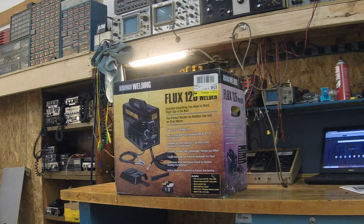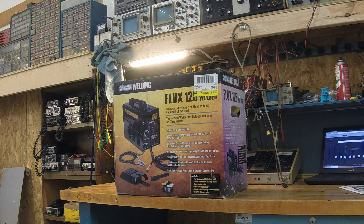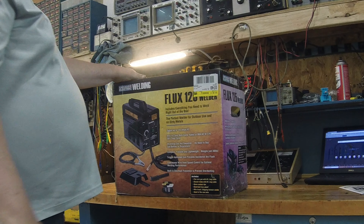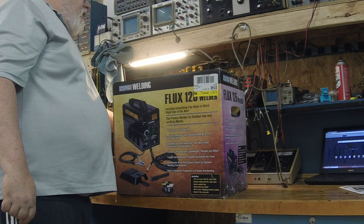How's it going YouTubers, Electron Man here. Another box opening today — we're going to be opening one of these Chicago Electric FLUX 125 welders that I purchased over at Harbor Freight. Let's get to the opening.